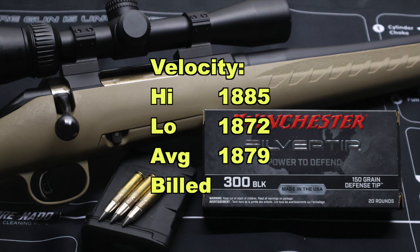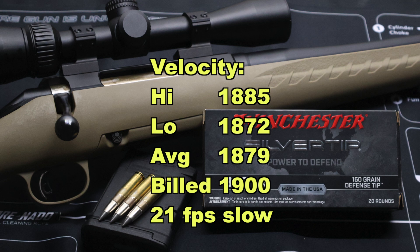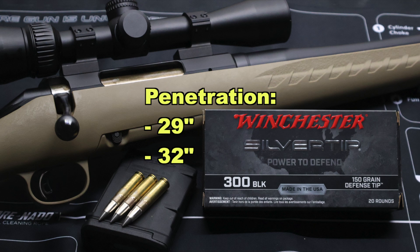Our velocity high was 1885, low was 1872, for an average of 1879 fps versus the factory listed velocity of 1900 fps — so we came in 21 fps slow, but that's pretty darn close to the listed velocity. Onto penetration: we got 29 inches and 32 inches for an average of 31 inches of penetration. These bullets didn't do horrible.